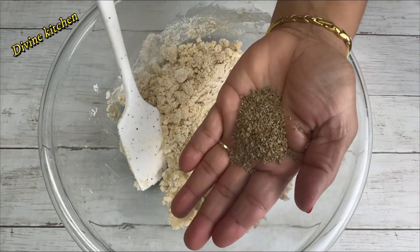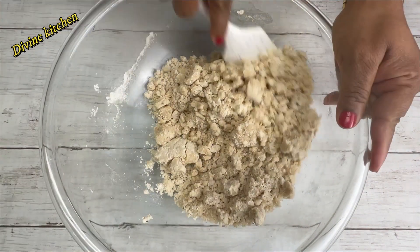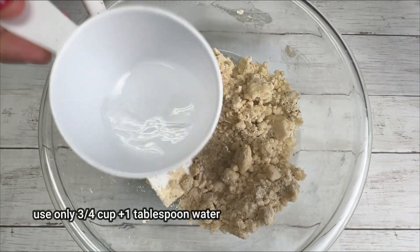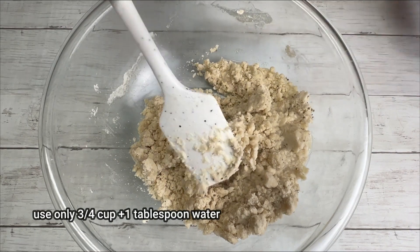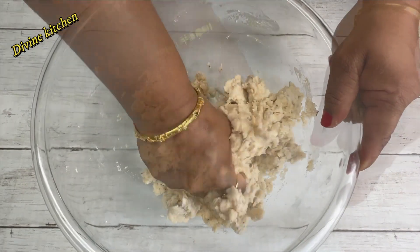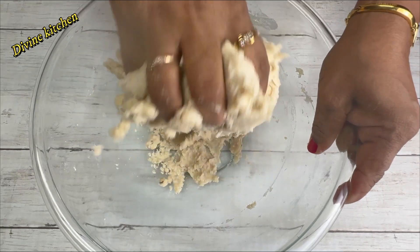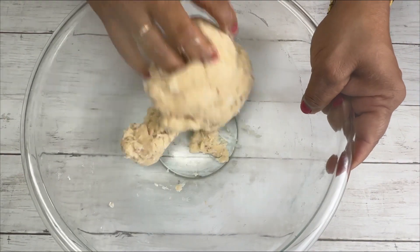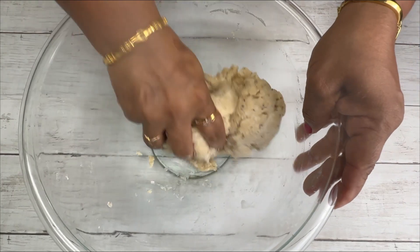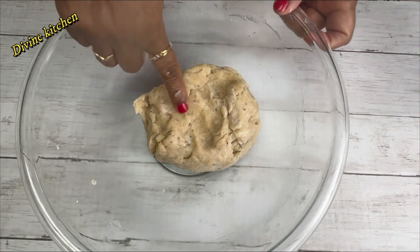Next, rub the carom seeds and add to this mixture. Next, add half the amount of water in this flour mixture. Mix thoroughly. The dough is still a little dry so I am going to add a little more water.